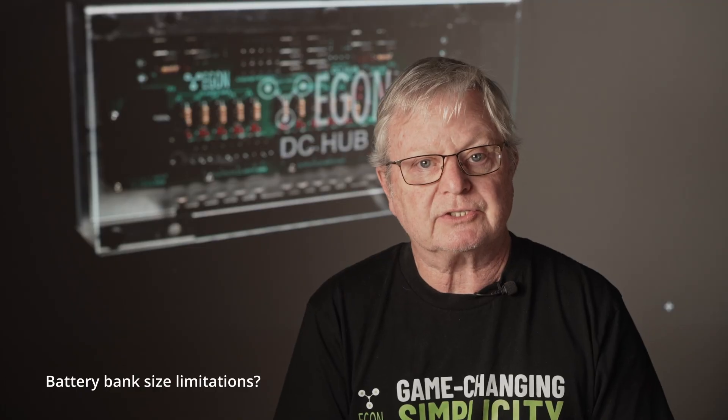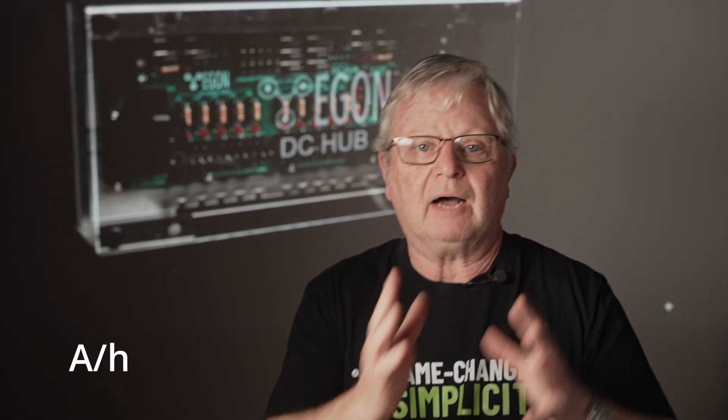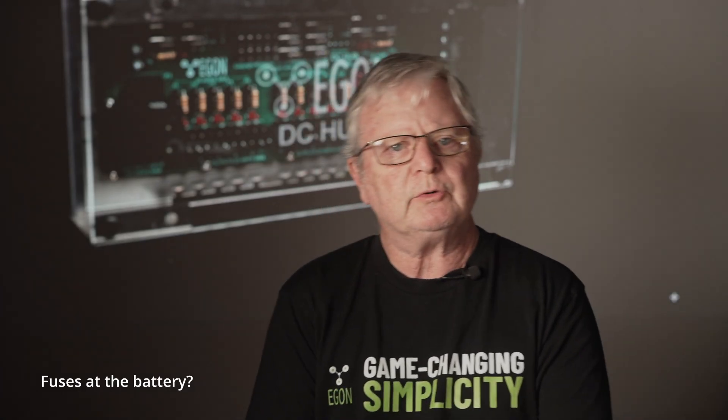Let me address a few frequently asked questions. For example: does the size of my battery bank matter? No — because a battery bank is measured in amps over time: how many amps can be delivered for how long. It doesn't matter how big or small your battery bank is; it will work perfectly with the DC Hub.